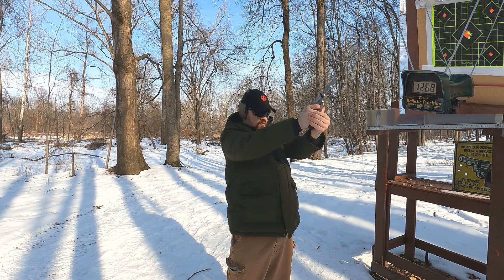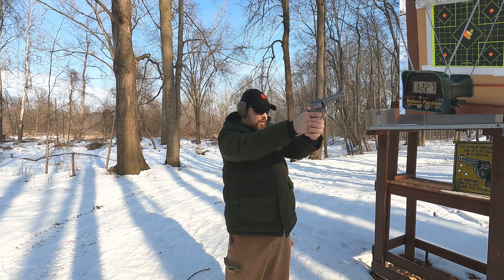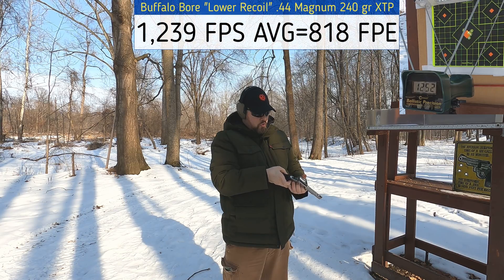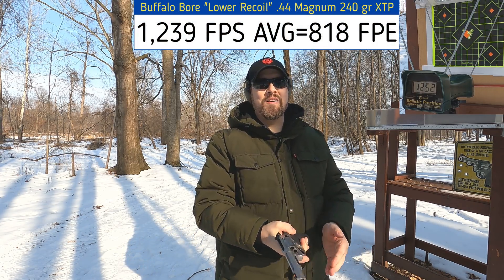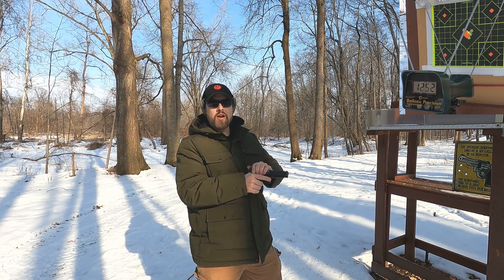Readings coming in at 1146, 1268, 1227, and 1252 feet per second. Lower recoil? I don't think so. Let's see how our 45 Super compares.